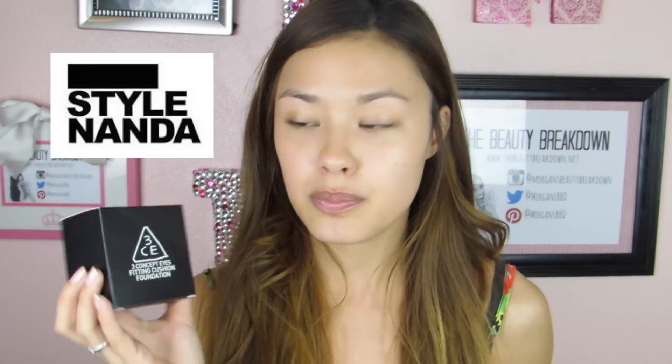Today's video is going to be on the brand new 3CE fitting cushion foundation. If you're not familiar with the brand, 3CE stands for Three Concept Eyes — it is Style Nanda's makeup brand. This is a brand new product they came out with; they've been blasting their social media with advertisements and pictures of this. So here it is — let's do a live demo and first impressions!